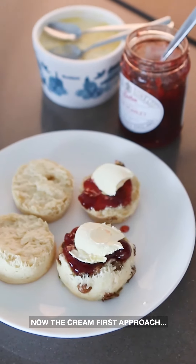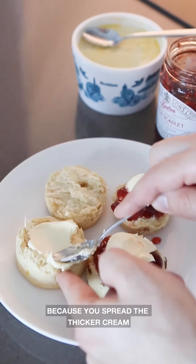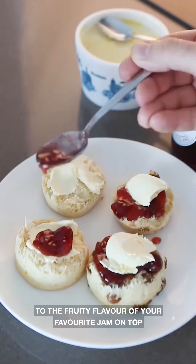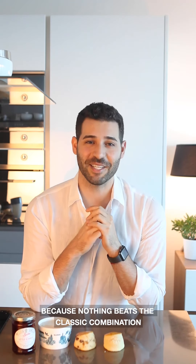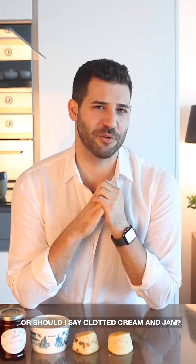The cream-first approach could be a bit more practical — you spread the thicker cream onto the scone first, giving a creamy backing to the fruity flavour of your favourite jam on top. But I don't think it matters either way, because nothing beats the classic combination of jam and clotted cream — or should I say, clotted cream and jam.